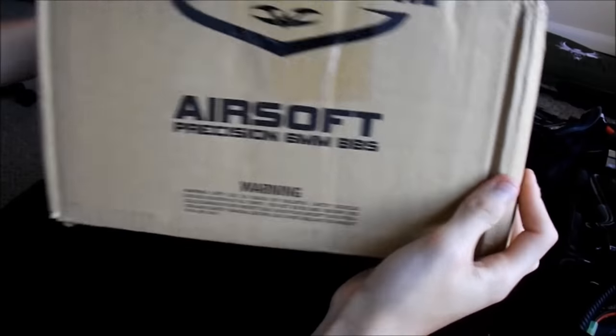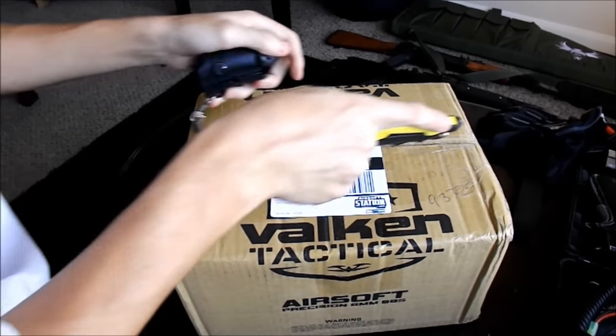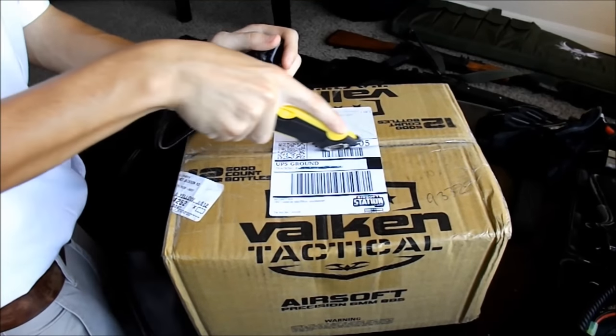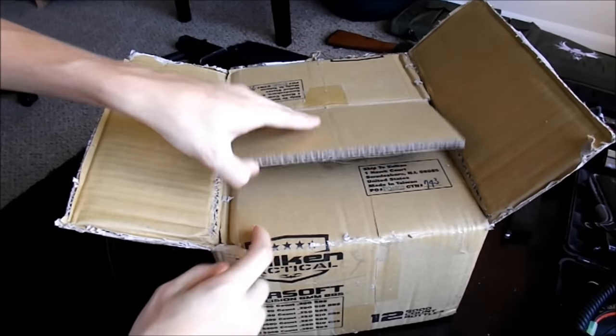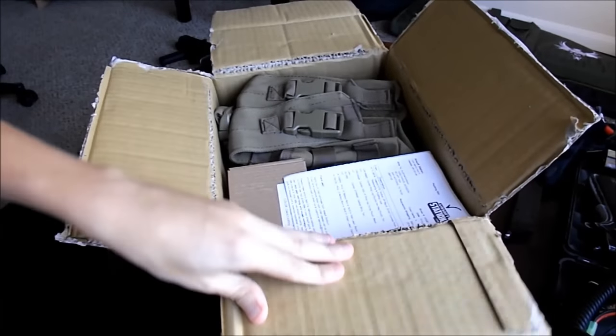Checking the box first, I can hear several things rolling around, so my guess was that I was either sent scopes and sights or some accessories. But I wasn't too sure until I was able to cut away the tape with my box cutter and peel back the box's top flaps. After the box had been opened, it was clear that I was sent a multitude of all sorts of different things. But let's go through each one, one by one.